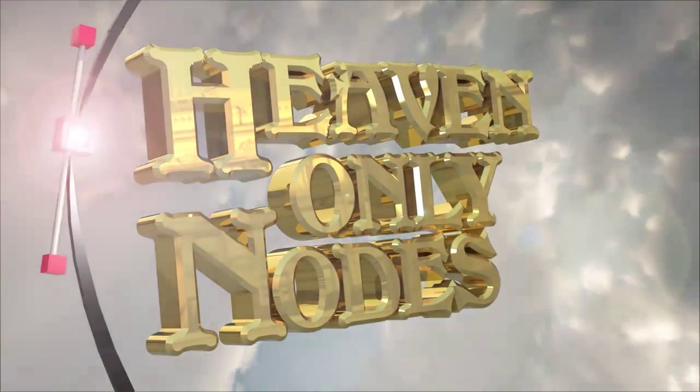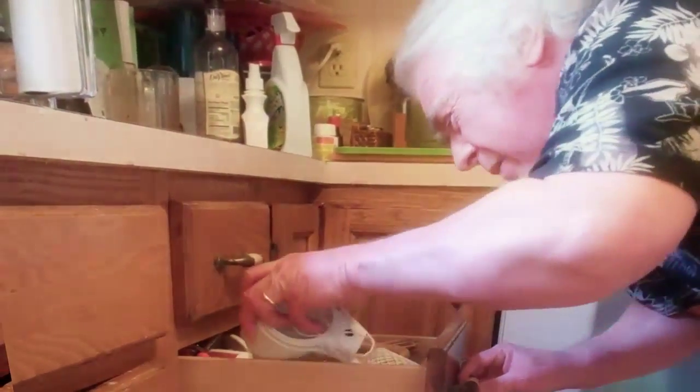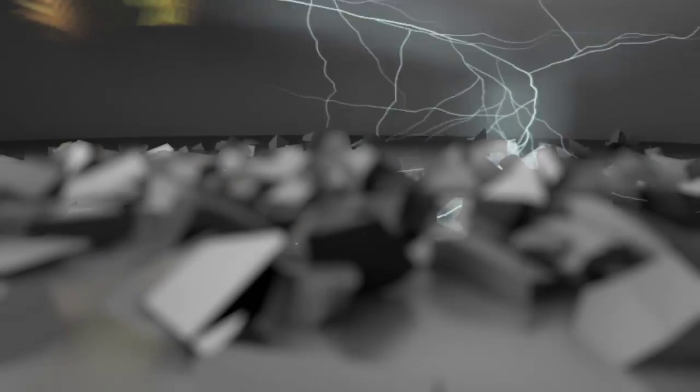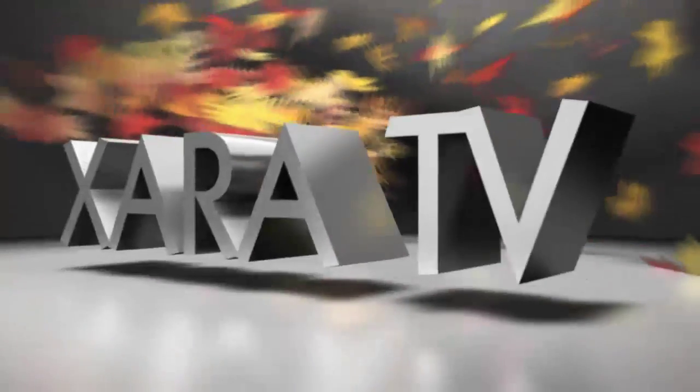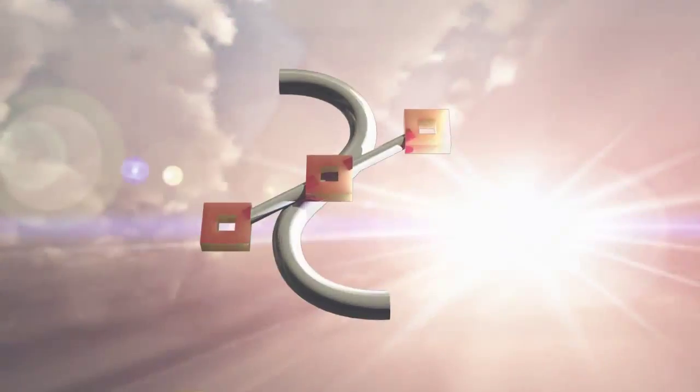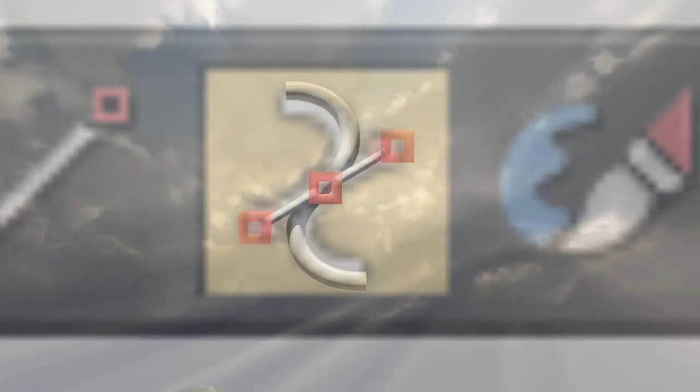Previously on Heaven Only Nodes — have you seen those spare nodes? Second drawer! I found them. They sound fresh, too. I'm Gary Bouton, and welcome to another ZaraTV tutorial at ZaraZone.com. This month I'm covering the Shape Tool. It draws, it edits, and makes beautifully sliced julienne potatoes. Come with me and explore the possibilities.